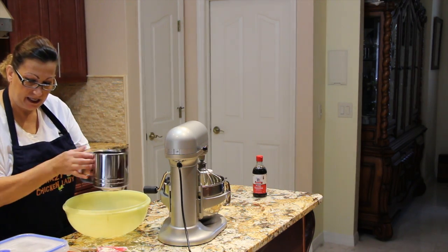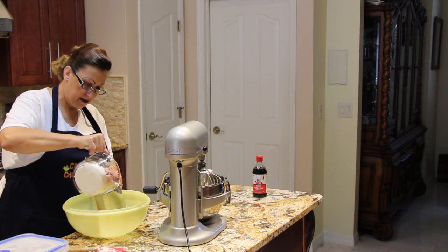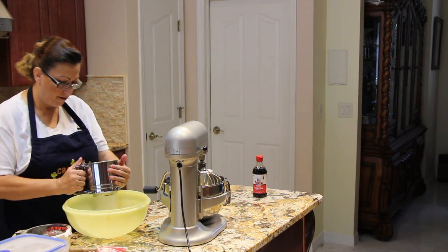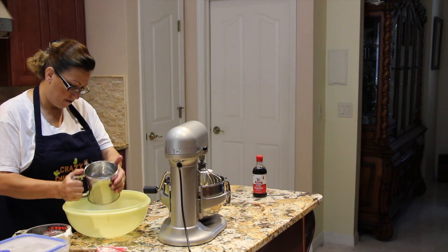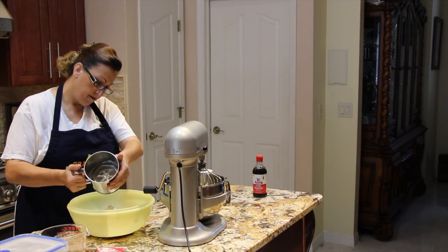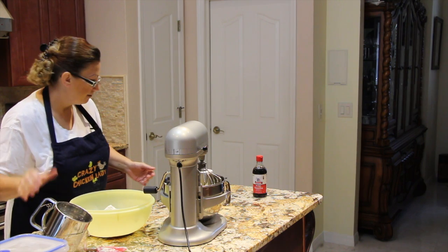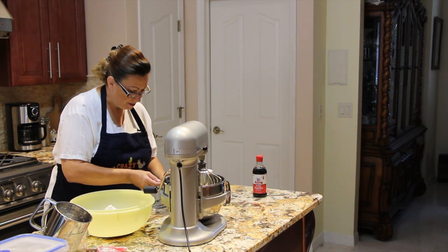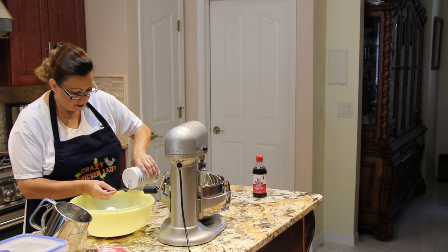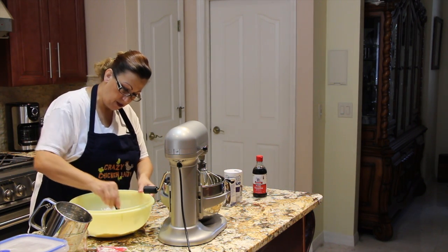In a separate bowl I have a sifter and I'm going to be sifting my three cups of flour in. Then I'll add a half a teaspoon of baking soda and half a teaspoon of salt, and just mix it in with a spoon.